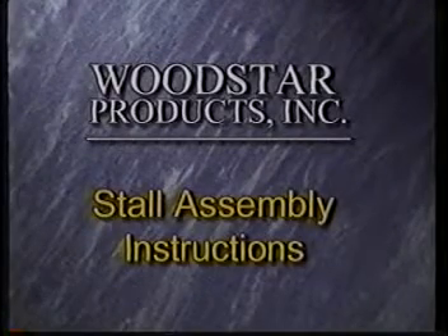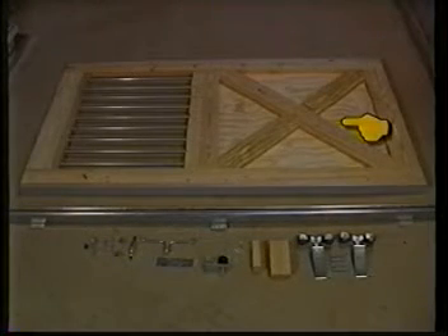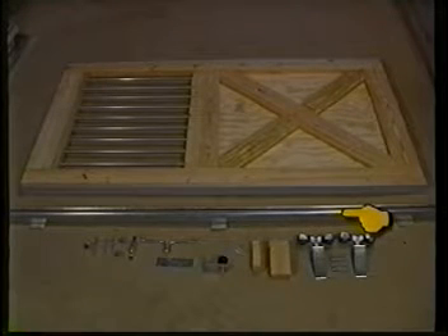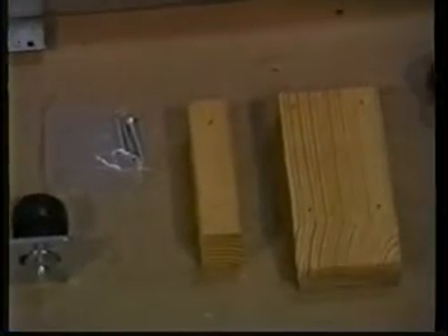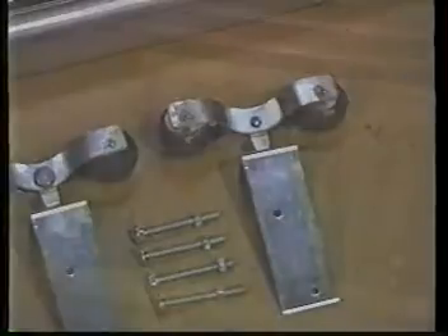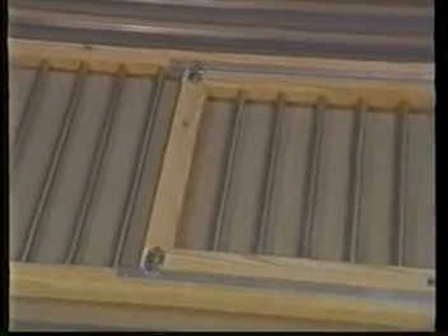Your new Wood Star stall system includes the following components: a sliding door, one sliding door track, a spring-loaded safety latching mechanism, one stay roller, two stop blocks (one small and one large), two door trolleys, a front wall grill panel shown here with an optional feeder door, three 90-inch u-channels, three 78-inch wall stiffeners, and one 48-inch wall stiffener.